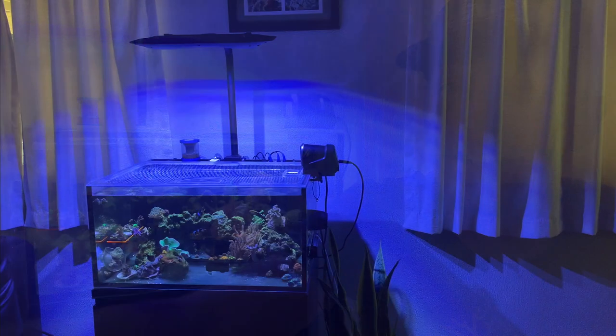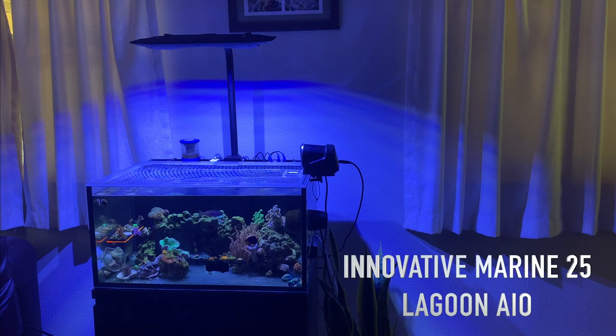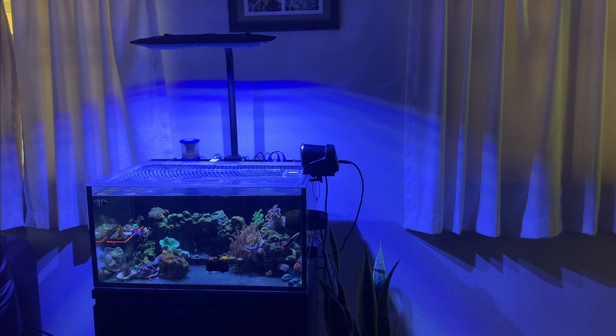Before we talk about livestock and equipment, let's talk about the tank itself. The tank is an Innovative Marine 25 Lagoon all-in-one unit. I've had this tank now for about five years and I really enjoy it. It's a tank that's had a couple different themes, but this mixed reef is probably my favorite. Being an all-in-one unit, it's easy to move, and because I'm renting and can't settle down yet, I can't have a big tank — so this nano tank is definitely the move for me. Innovative Marine did a really good job with this tank.